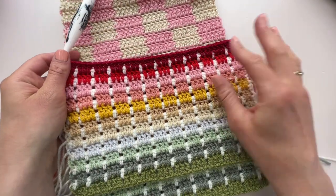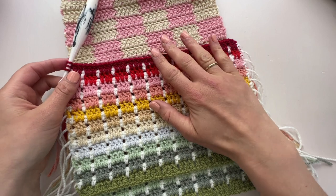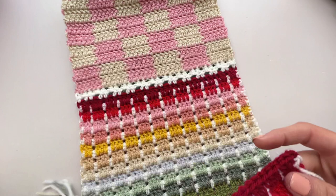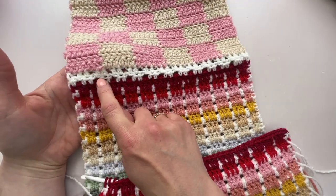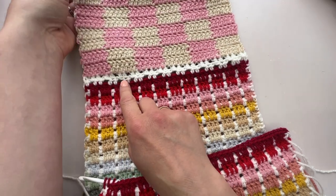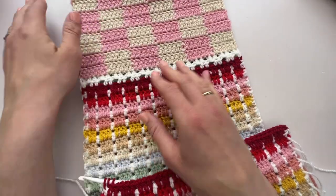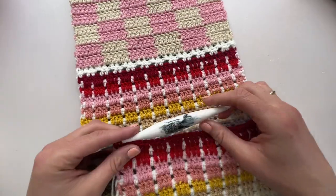Section one is now complete and as you can see here we've got up to row 21, finishing with colour L. We are ready to work these two rows that I've called the intersection pattern, because they come in between each section that we work. Each time you come across that in the pattern it will be exactly the same, so let's have a quick look at how we do that now.